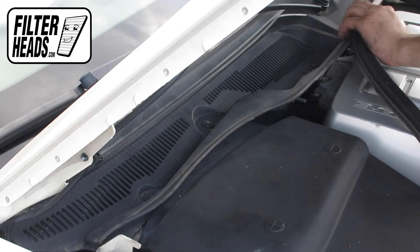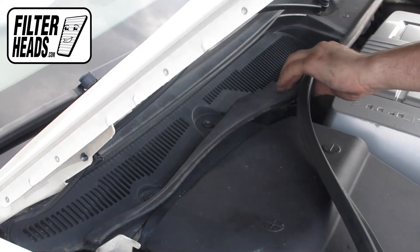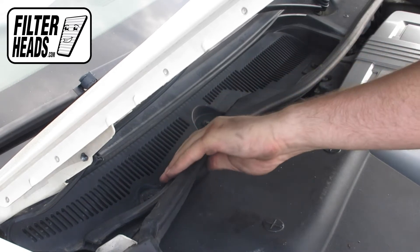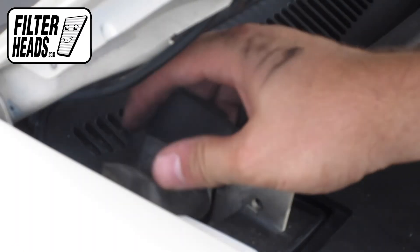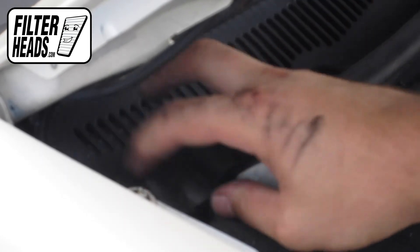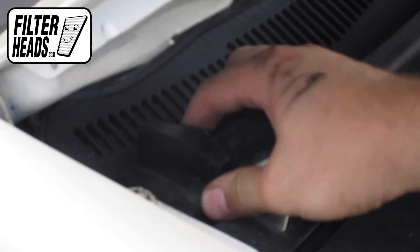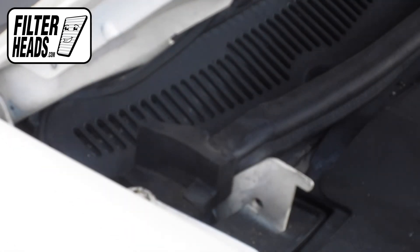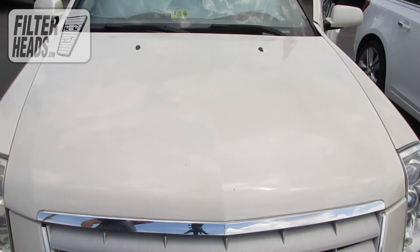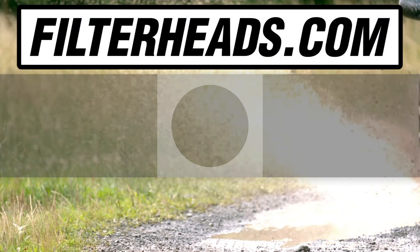Reinstall the weather strip and the hood. Visit our website to order your filter to ensure that it fits.